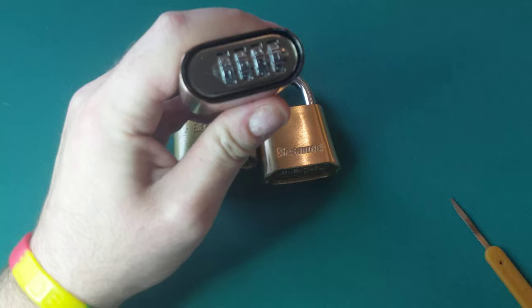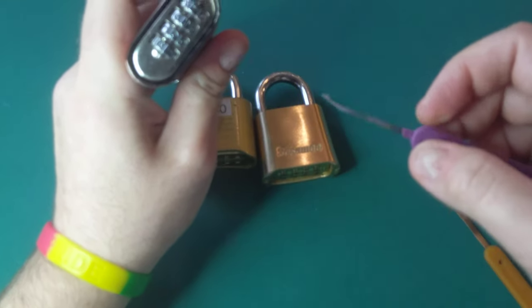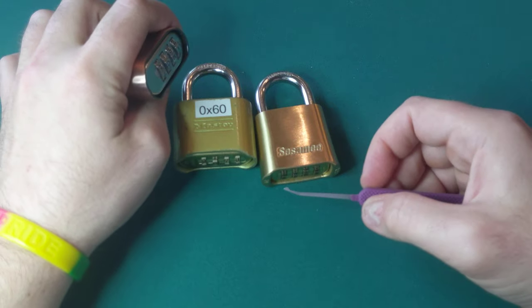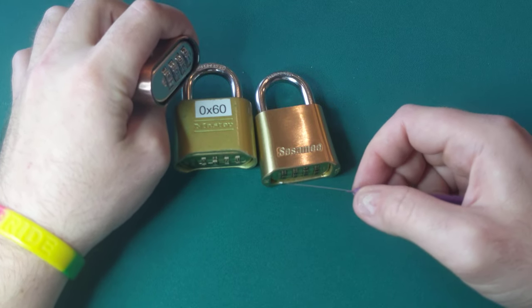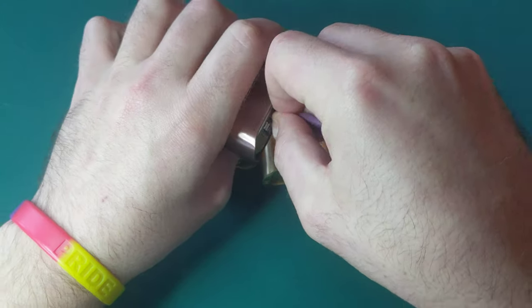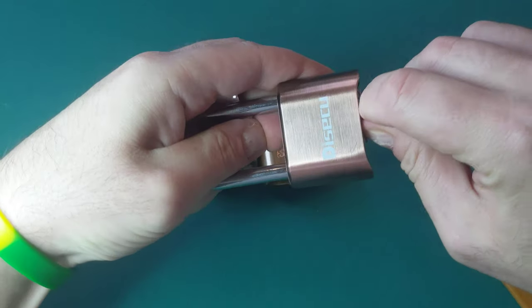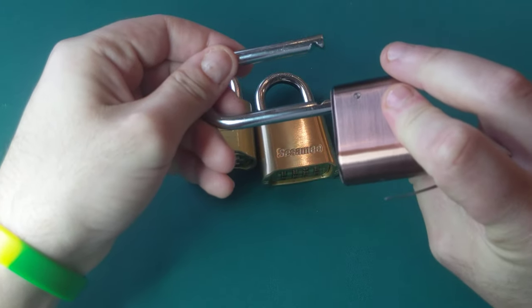The Desiku, on the other hand, has extremely wide gaps between the dials. So I can take this tool — which is an 18 thousandths of an inch pick from Peterson — and slide it very easily behind the dial. I can slide the entire thing into the lock, lift the plate, and then pull it open with very little effort and very little risk.